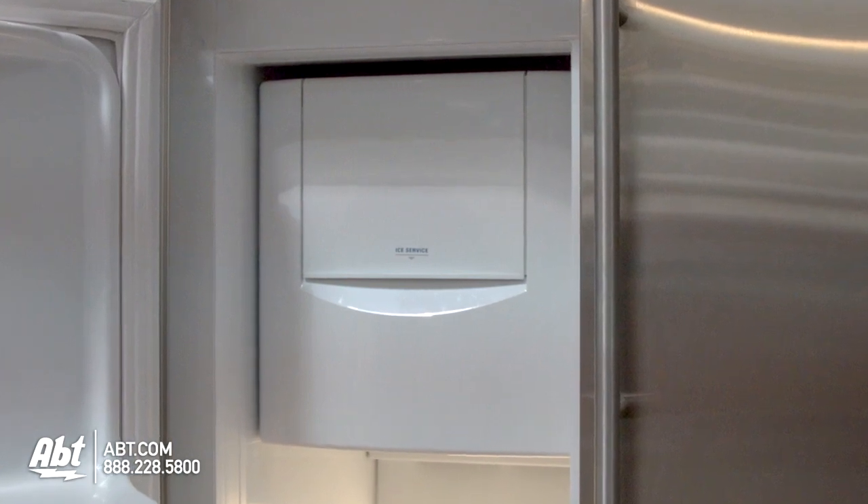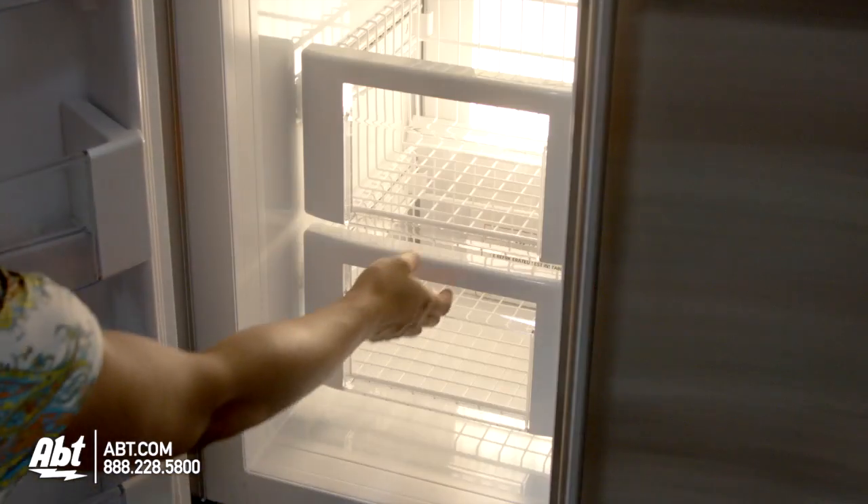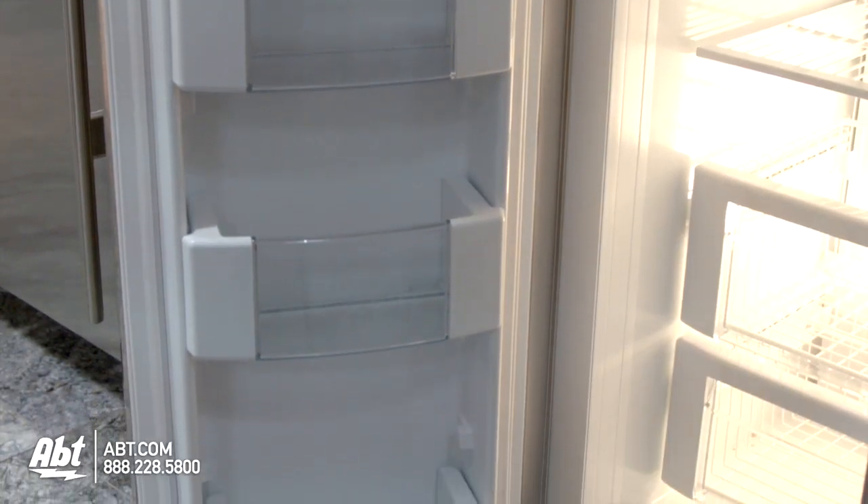In the freezer is the ice maker, ice storage, five fully adjustable shelves, and two slide-off freezer baskets. There are also three fully adjustable storage bins on the door.